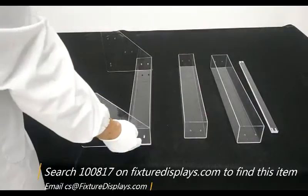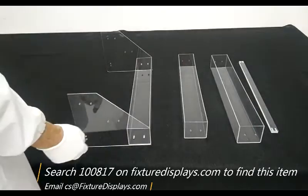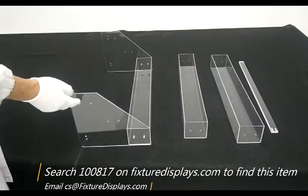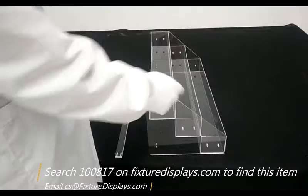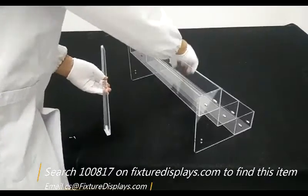Repeat the same process. Fasten the lower tier container, and then you can work on the second tier and then the last tier of the three containers. If you have any questions, email us at cs@FixtureDisplays.com — that's CharlieSam at FixtureDisplays.com.